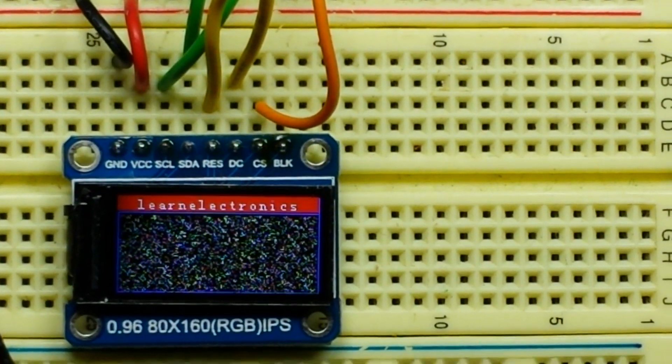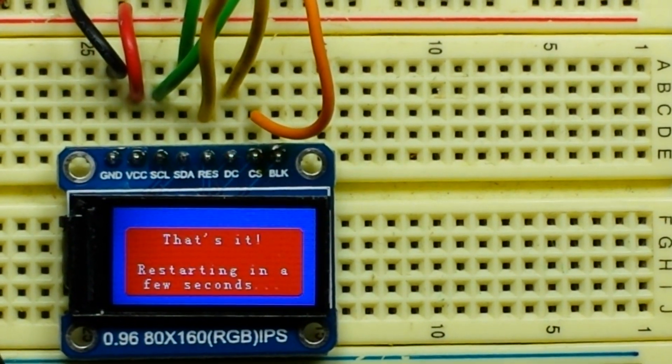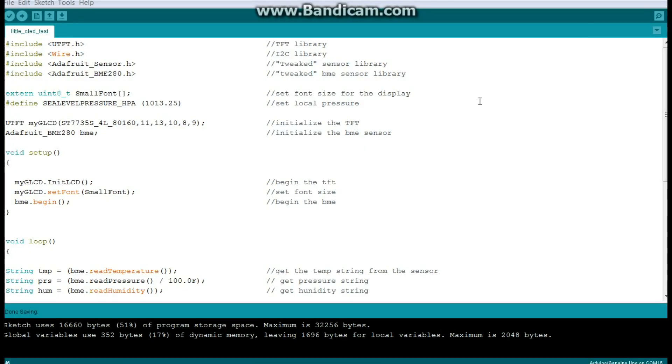Let's talk about how to set it up in the Arduino IDE — it's pretty simple. Here's the code, and I'll put a link to it below. We start with four libraries: UTFT to drive the display, the I2C library for the BME sensor, the Adafruit master sensor library, and the BME280 library from Adafruit. I've tweaked those sensor libraries to output formatted strings — for example, temperature outputs 'Temperature: [value] F' — so if you use the unmodified versions it won't work that way.